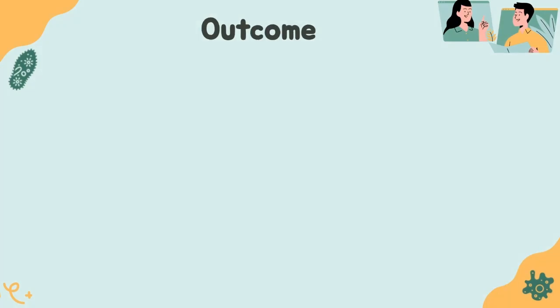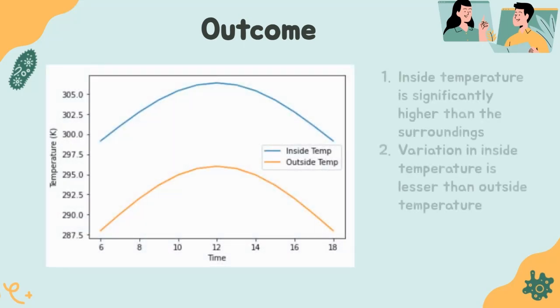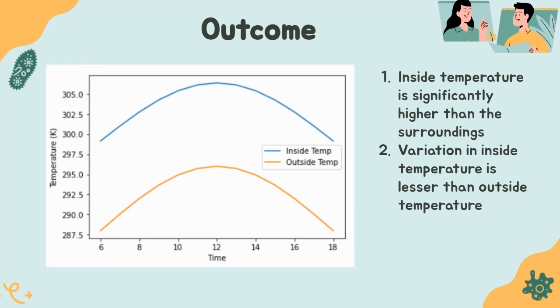This graph shows the temperature inside the greenhouse versus that outside. The temperature inside is significantly higher than outside, which is exactly what we required for growing a summer crop in winter. We took the outside temperature as a sinusoidal function of time. At around 12 noon, the temperature inside the greenhouse is exactly the optimum temperature required for okra growth — 28 degrees centigrade. The variation of temperature inside the greenhouse is also lesser compared to outside, eliminating the need for temperature sensors, fans, and heaters. This is a huge cost advantage for both running and setup costs.